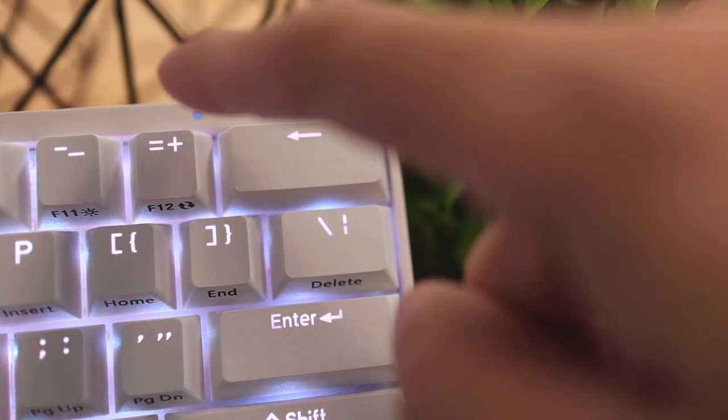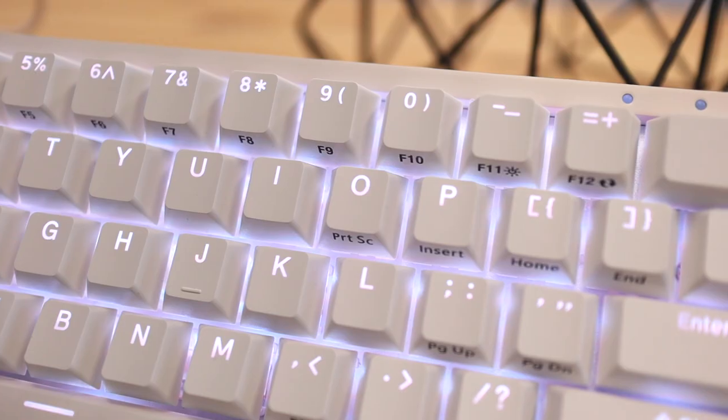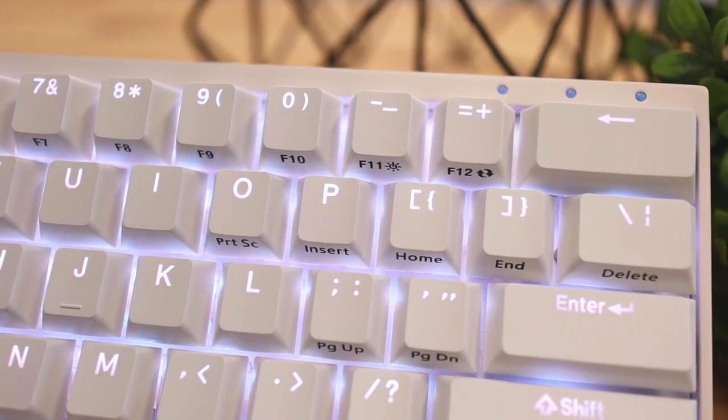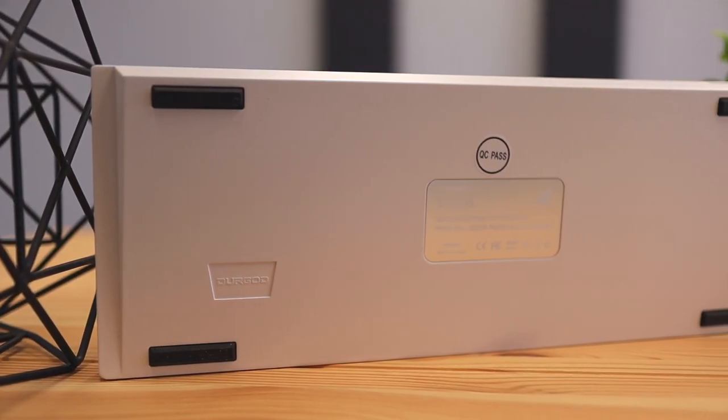On the top right side of the keyboard you can see three indicator lights, which indicate caps lock, window mode, and one more that I'm not entirely sure of. I find it really cool that they included these lights because most 60% keyboards try to be as slim as possible, but I do like it when they have a few extra features like this that make the usability experience a lot nicer.